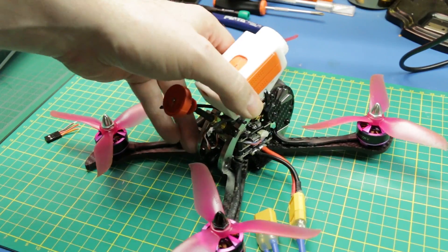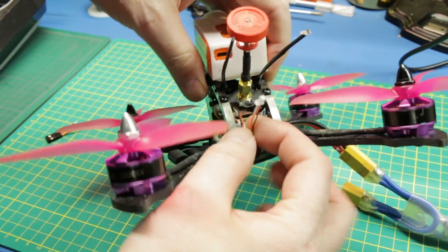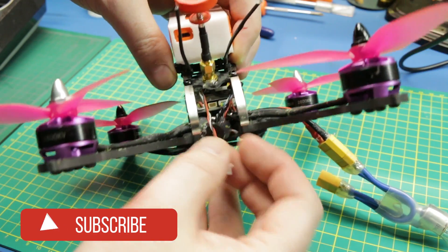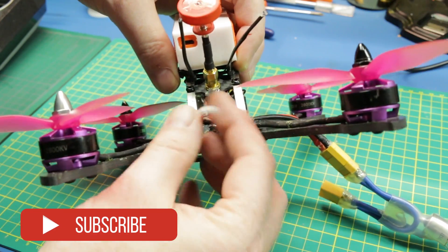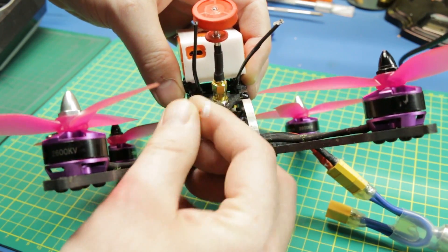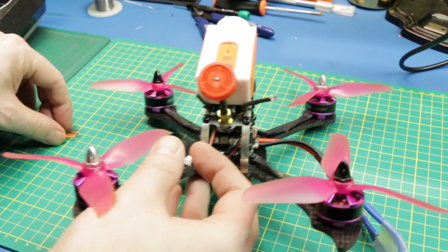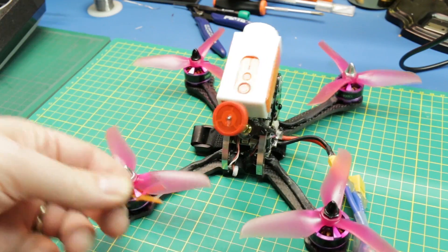I've got the X215 Pro here and what I've done is I've gone ahead and unplugged the receiver from the back of the flight control. This is the Kakute AF4 and I think we can come up with a way to flash this without disassembling the quad and we can get the RSSI working in the firmware. Let's give it a try.